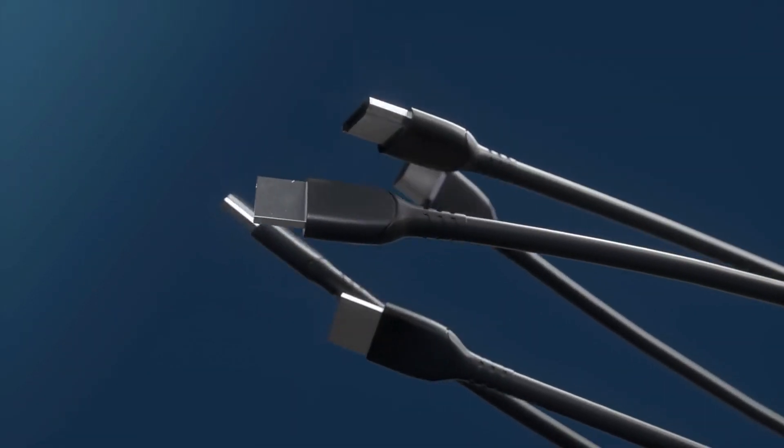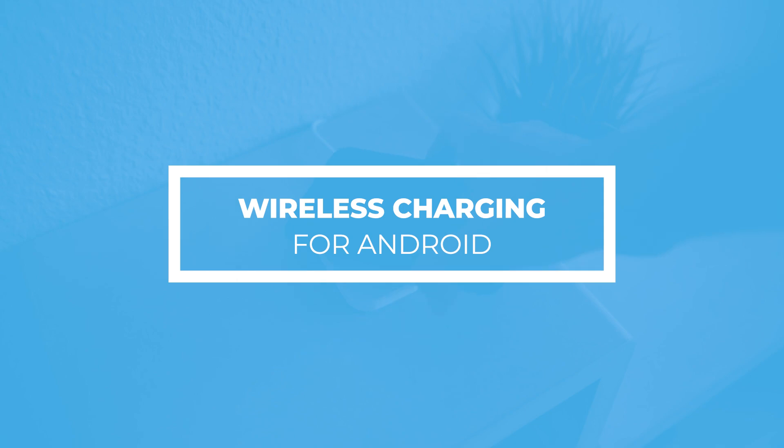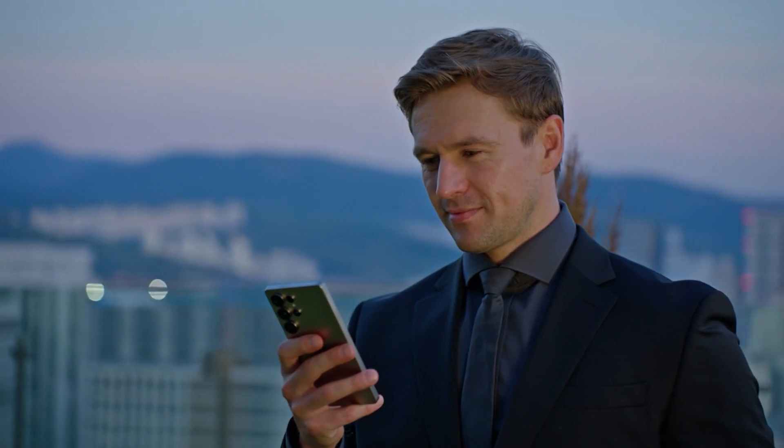Hey friends! Still struggling with tangled charging cables? Today we're diving into wireless charging for Android. Can it really free you from cable chaos? By the end of this video, you'll be a wireless charging pro.